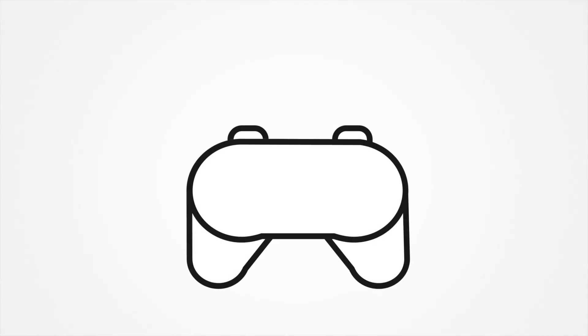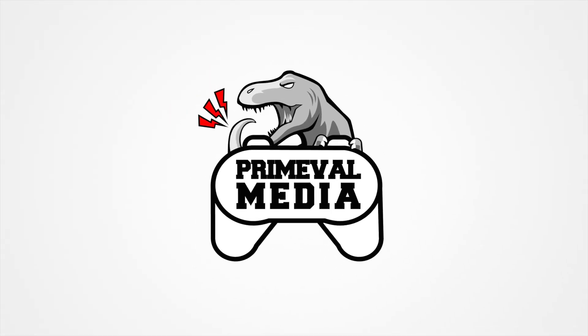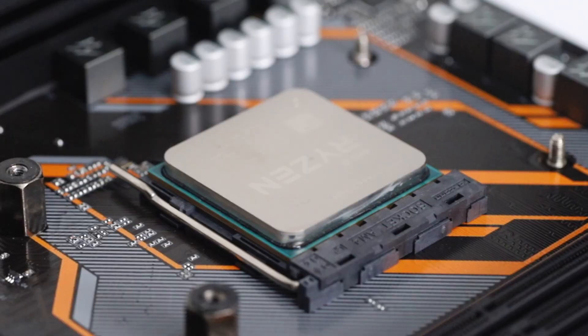Hey guys, Joshua here and today we're going to be building and taking a look at a full AMD build for this point in time during the circuit breaker where everyone is stuck at home. This is a build that can work and easily run your games in high quality after you're done with work. Let's get this underway with the parts list.